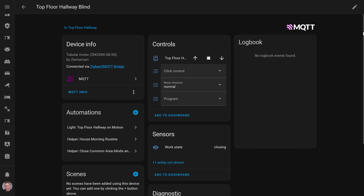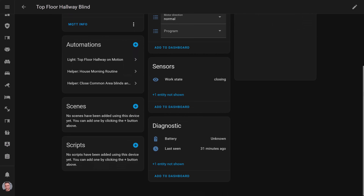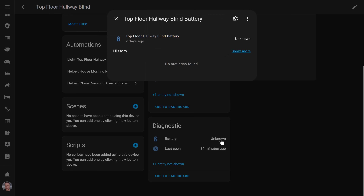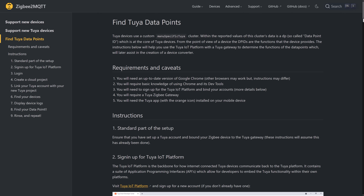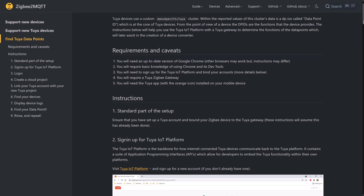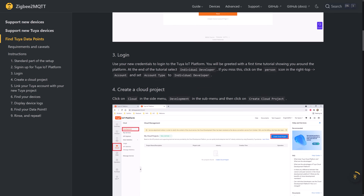Sadly the specific version of these semi-smart Zigbee blind motors that I have don't report the battery percentage to Zigbee2MQTT. I believe that maybe other versions or revisions of this blind motor do, but not mine. There's a small chance I could sign up for a Tuya developer account, buy a Tuya gateway, pair one of these blinds with it and start inspecting the data packets — but seriously I cannot be bothered. And if it were possible I assume the awesome Zigbee2MQTT open-source community would have figured it out by now, because they're a bunch of legends.